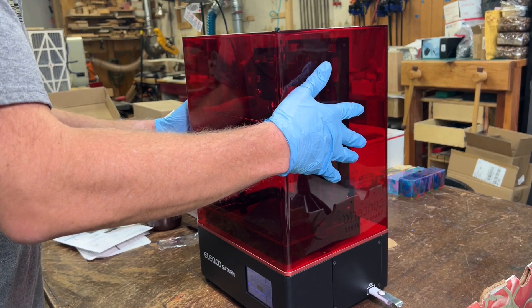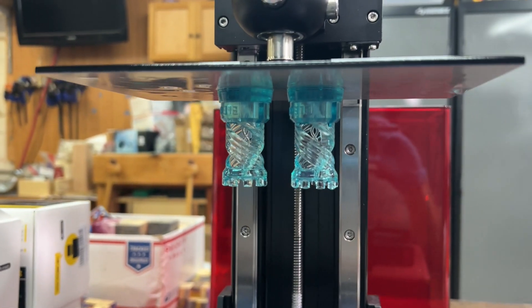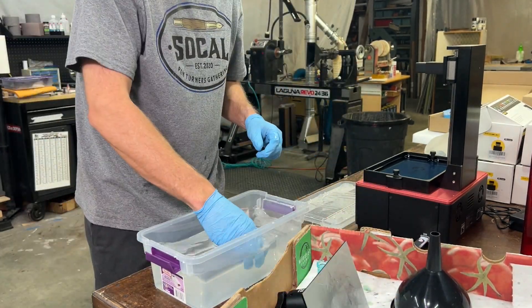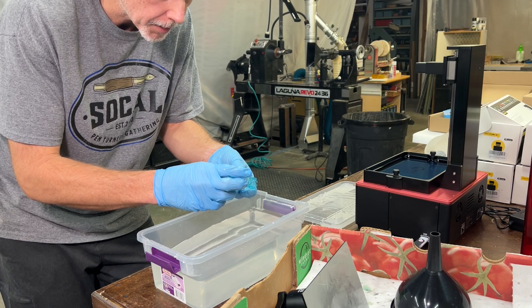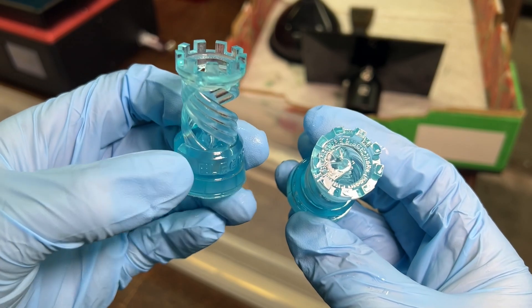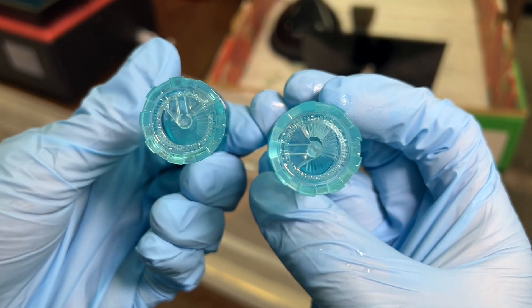Round two is done and they turned out fine. These things are absolutely perfect.